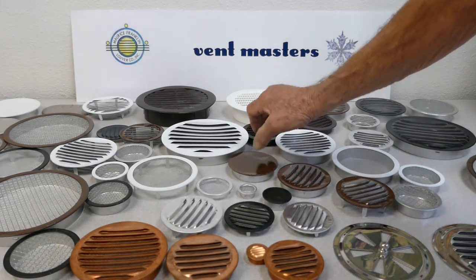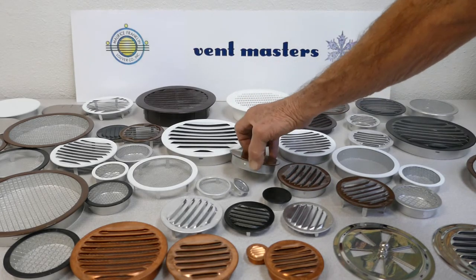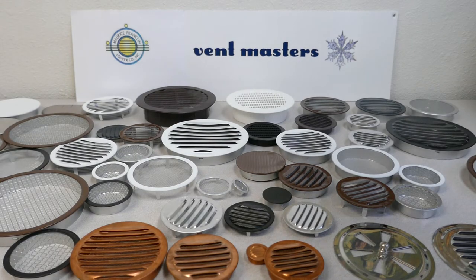We even have plugs that go into the holes that you drill. We sell a lot of these to insulation companies that use them to block the holes after they inject insulation into homes. We sell all of these on our online store at ventmasterstore.com and we also sell on Amazon.